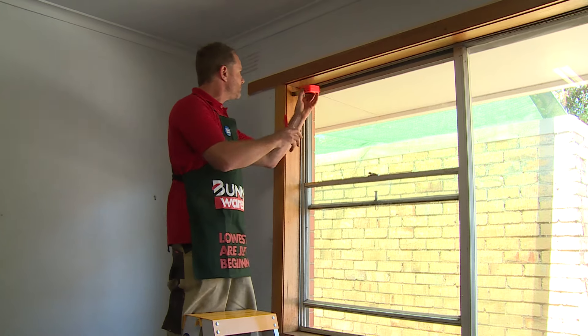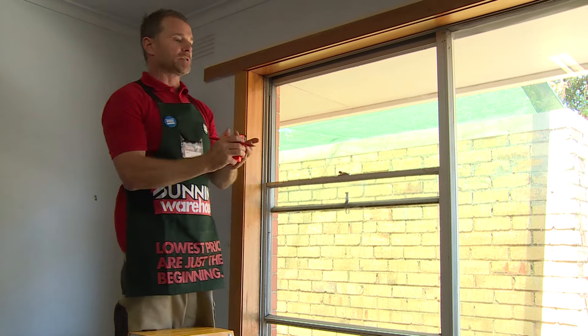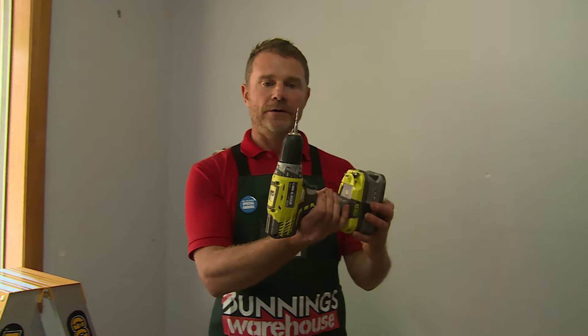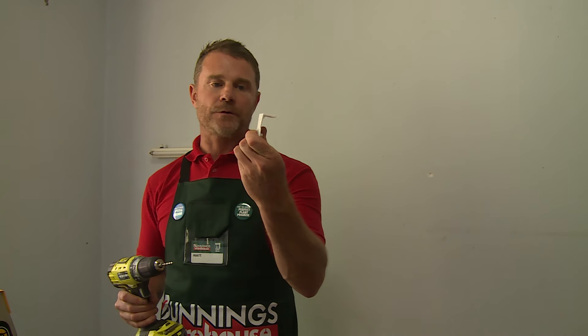Simply put the measuring tape there and measure 30 mil, and repeat the process on the other side. Then we'll grab our mounting brackets and fix them. Time to drill some holes — we have a 3 mil drill bit, 25 mil screws, and our plastic mount ready to go.